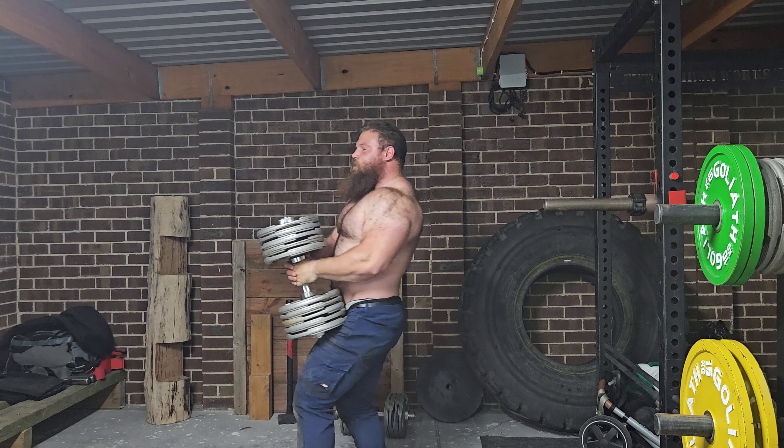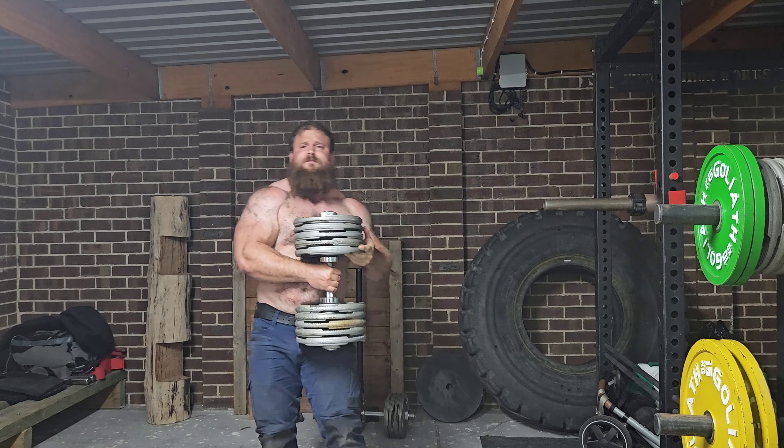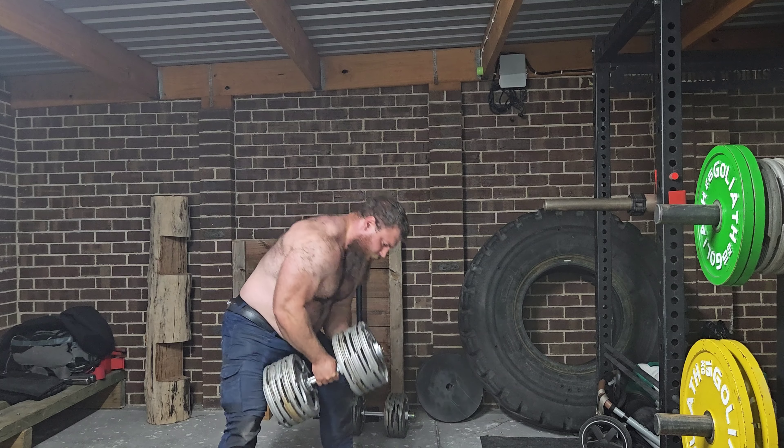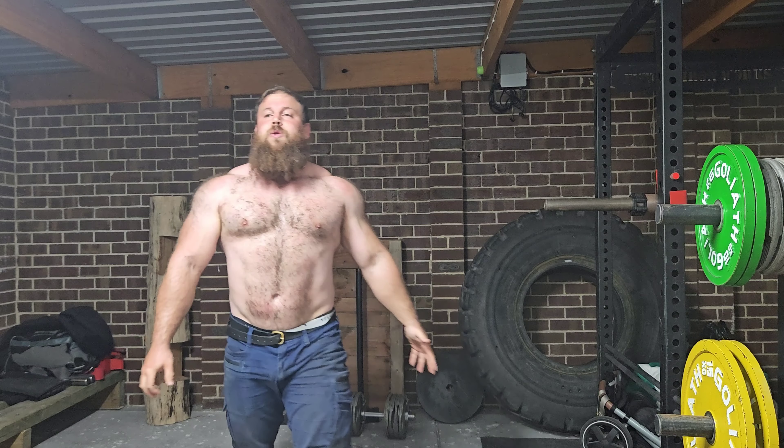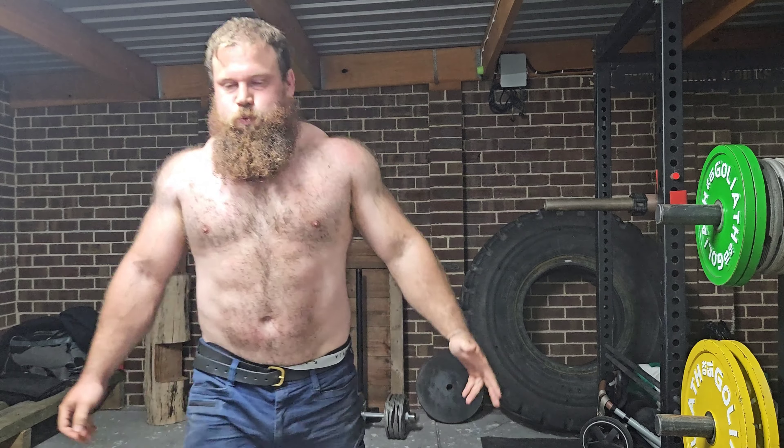Next few weeks, hopefully continue to push the reps up further. So far at 15, it shouldn't take long to crack 20 reps. If you guys have any questions, feel free to comment below — otherwise have a great day wherever you are.